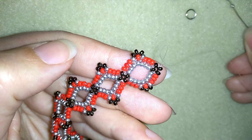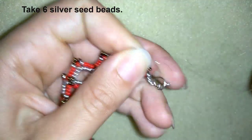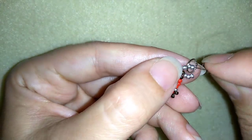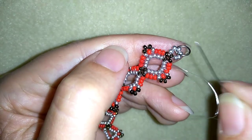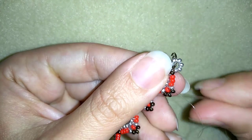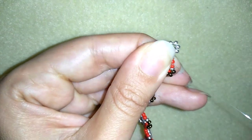Now I'm going to take six silver beads. Then I'll take my jump ring and make a loop, reinforcing this part at least three times — do this two or three times more. Then go through the following beads and make a knot by making a loop, going once, then going a second time through the loop, and pull.